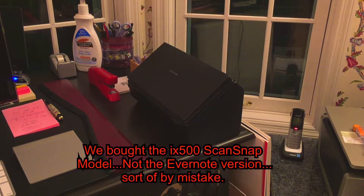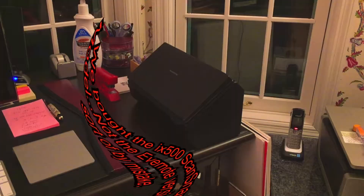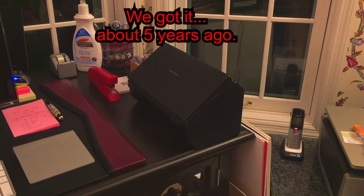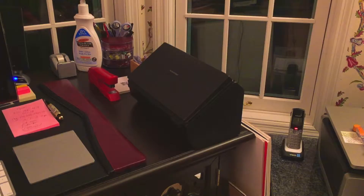This is my Fujitsu ScanSnap scanner, which basically hasn't been turning on. Whenever I open it, for maybe the last year or so, there's a little trick that I used to get it to turn on, which I thought I would show YouTube.